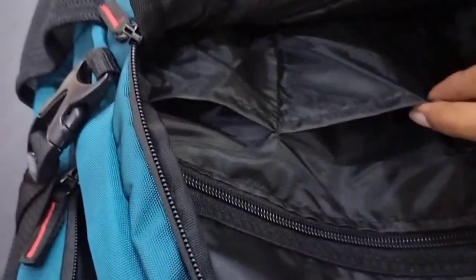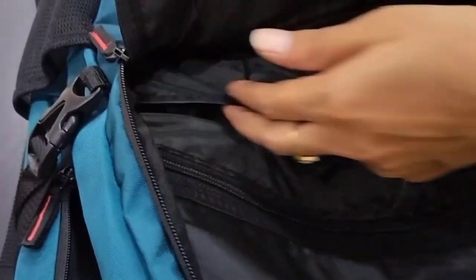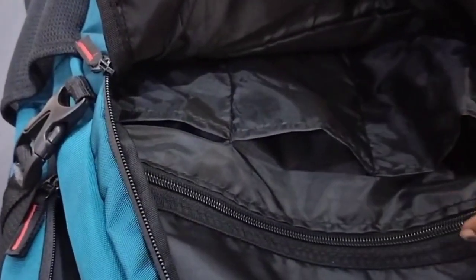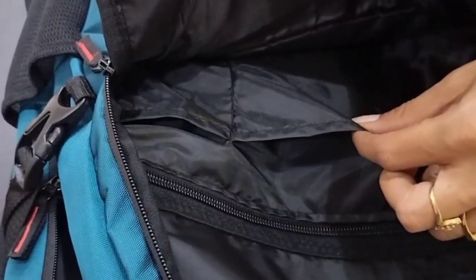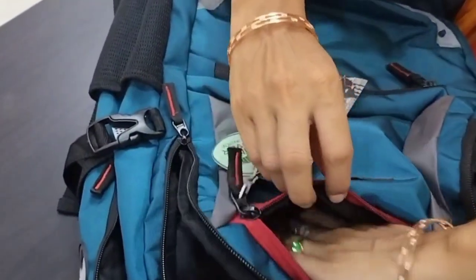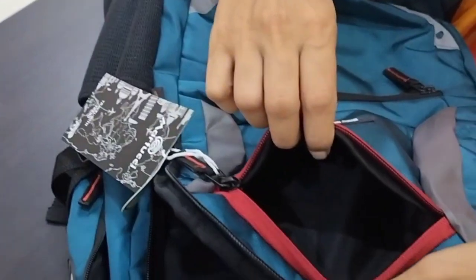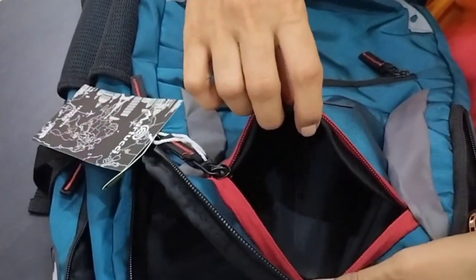I have to put this in the front pocket. We have to put this in the notebook compartment. I have to put this in the cover. I will put this in the vest and the covers. I put this in the small zip and the comb box. I put sketch pencils, scales, pencils, etc. in here.